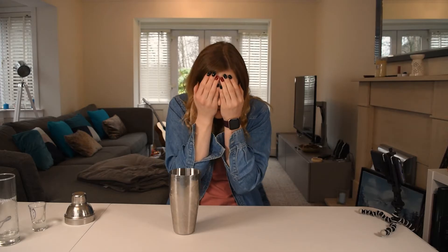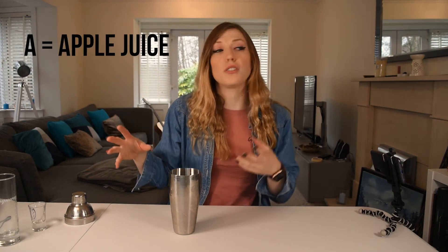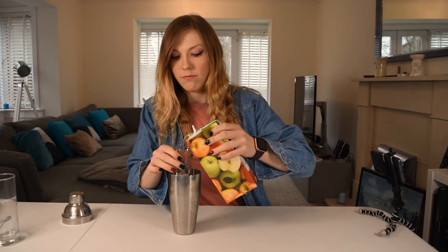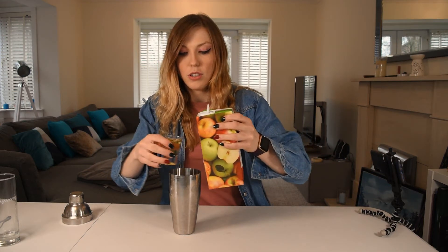Next letter of the word Valentine — V, A — so A is for apple juice. Cloudy apple juice, normal apple juice, fresh apple juice, cartoned apple juice — whatever apple juice you have in the house, grab some and chuck it in. We'll do like two parts apple juice — two shots in there. Are you drinking along at home? Let me know in the comments down below if you are, or if you tried this cocktail. So we have got vodka and apple juice.